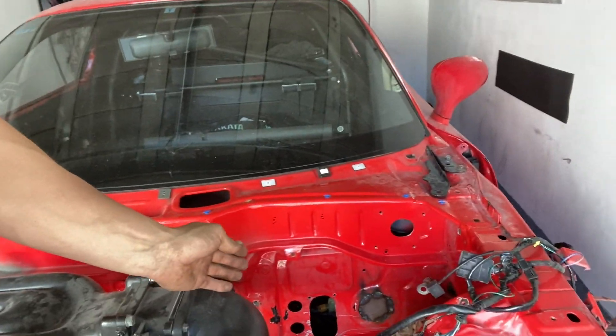I got everything all laid out and ready. We're going to connect all the connectors to all the sensors and run it through the firewall as if we weren't even using this mil-spec connector, and plug it all up to the ECU. Repin everything. That way we know exactly how much slack we need for each wire, and then we can go ahead and mark them at the connector, cut them, and pin them.